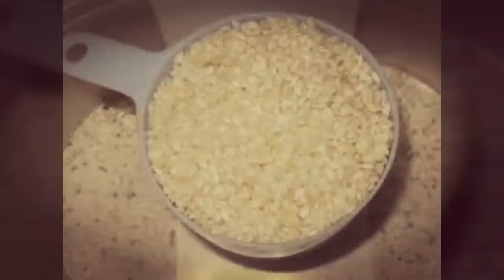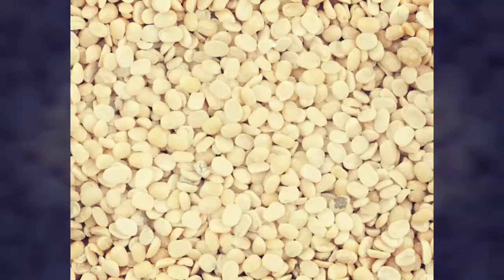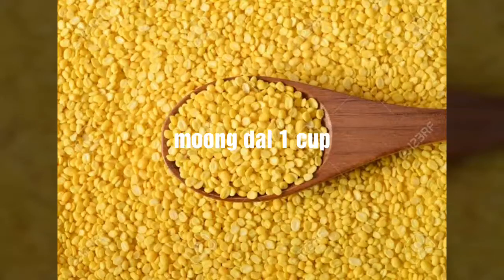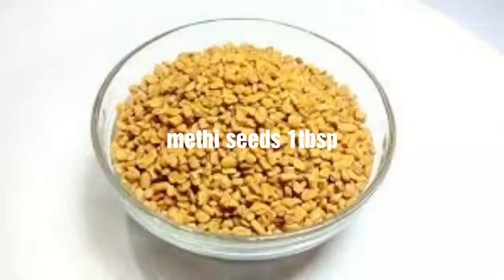To make dosa, you need dosa rice 8 cups, then urad dal 3 cups, moong dal 1 cup, and methi seeds 1 tablespoon.